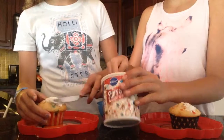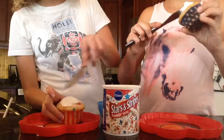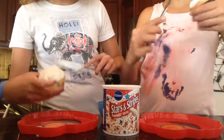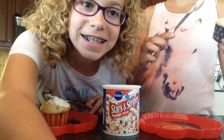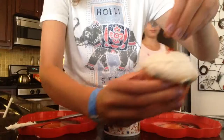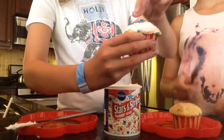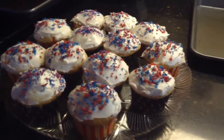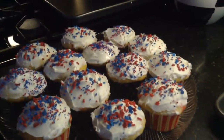Kind of spread it evenly over the cupcake, and we'll show you guys the final product when they're done too. Frost your cupcake somewhat like this if you're using a knife, and then you can put some sprinkles on. Make it nice and pretty for a final product. Our final cupcakes look very pretty, and the wrapping gives such a nice touch.